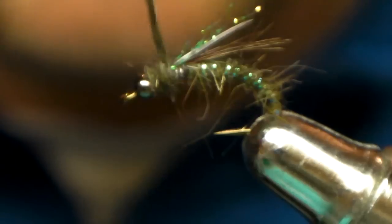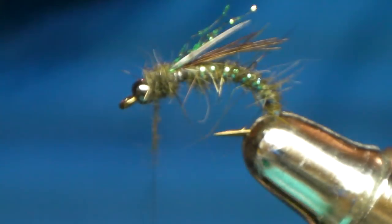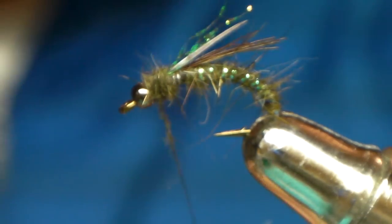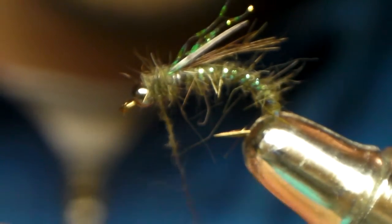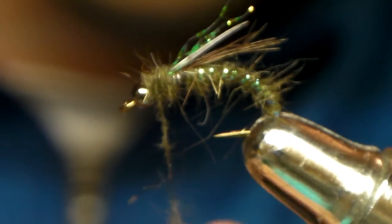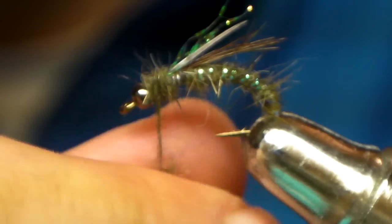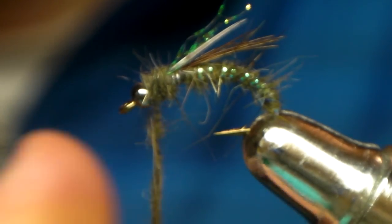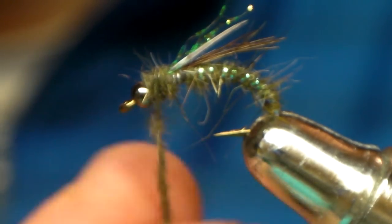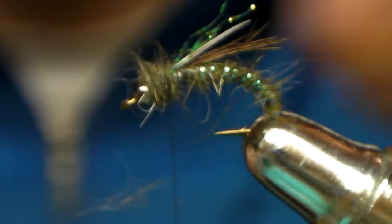I was down at McKinnon Flats on the Bow this past summer in '09 and I hooked up. I don't know what it was on this fly, but he took me for a run right into the backing — hardcore. There was nothing I could do to stop this fish. Don't know if it was a bull trout or a big brown, but I didn't even get to see it. It was huge. This year I'll get him — and we'll get him on camera too.